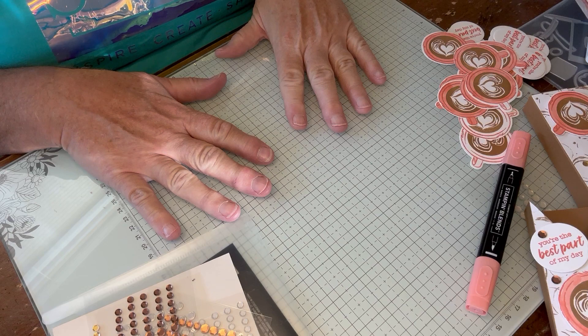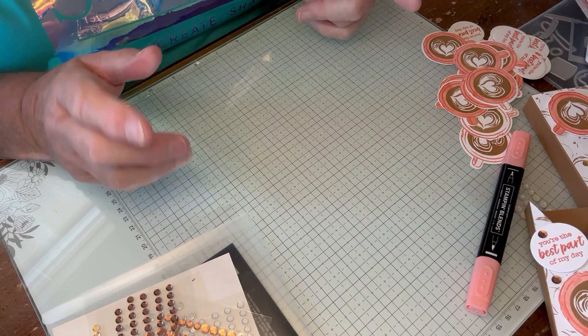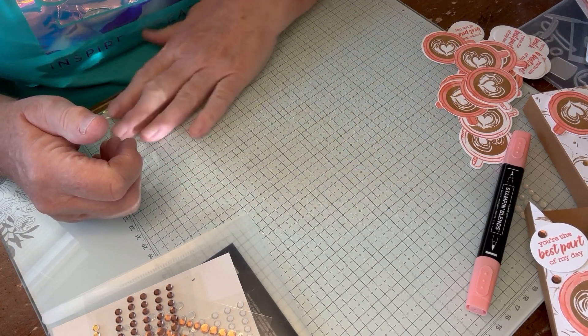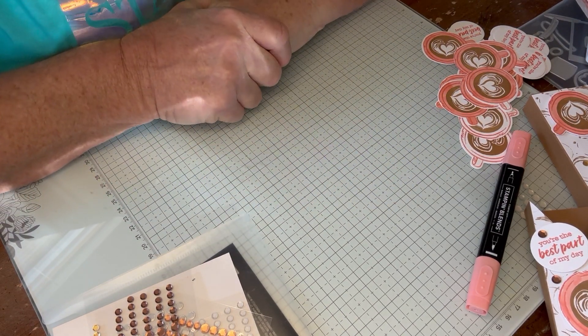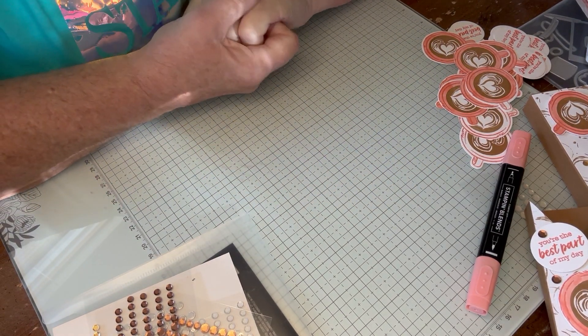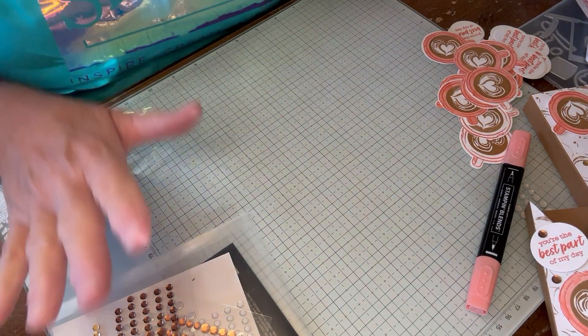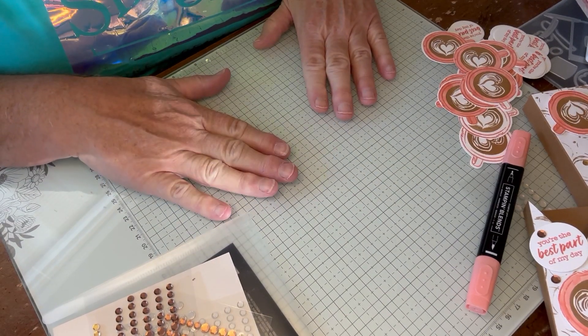First up, I'm going to Mexico next week with our daughter-in-law Liz. Dennis said he really didn't care to go. It's a Stampin' Up! incentive trip, so we're heading to Playa del Carmen. I've been busy packing for that too, but I have club in the following week.